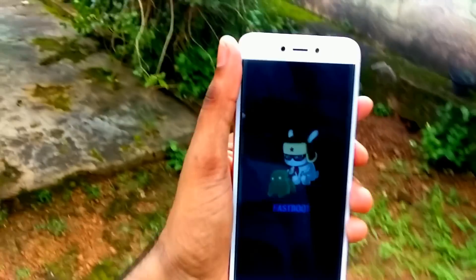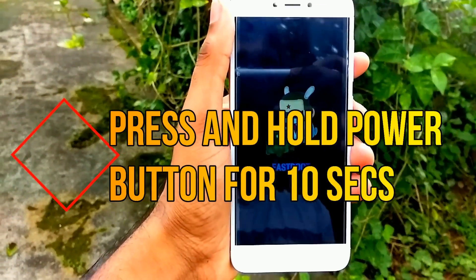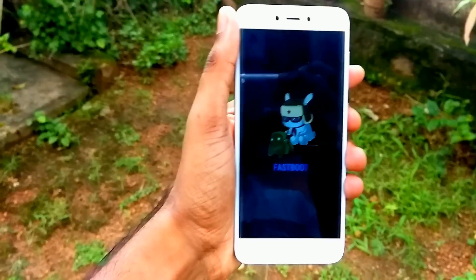So to leave the fastboot mode, you have to press and hold the power button for about 10 seconds. After 10 seconds the phone will start to vibrate and it will restart as normal.